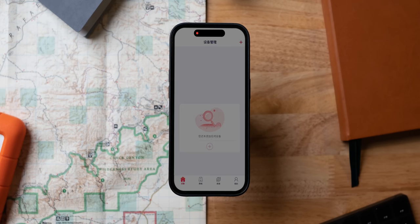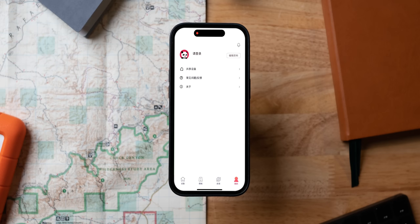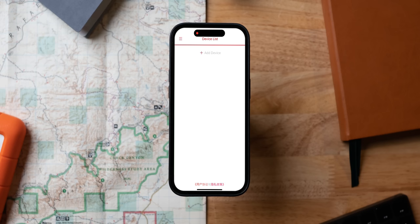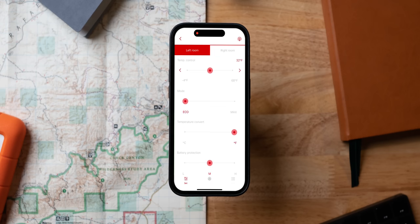Then there is the app — this one is weird. I downloaded the IceCo app and it was all in Chinese. In the user manual on the very last page, I found that IceCo hired a third party to manage their app, simply called Car Fridge. It connects easily to the fridge, but almost too easily — no code was required, which opens the door for anybody to download the Car Fridge app and connect to your fridge and start messing with settings. There needs to be just one extra step of Bluetooth security to prevent a mid-camping-trip prank. That being said, the app works well and most of it's in English.